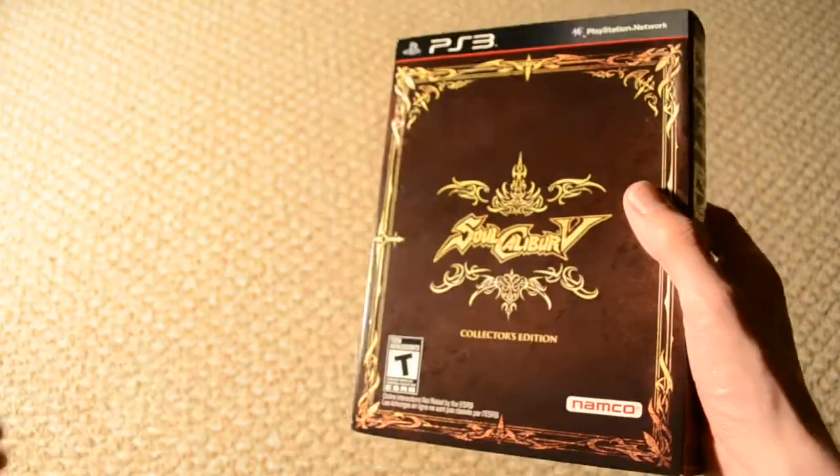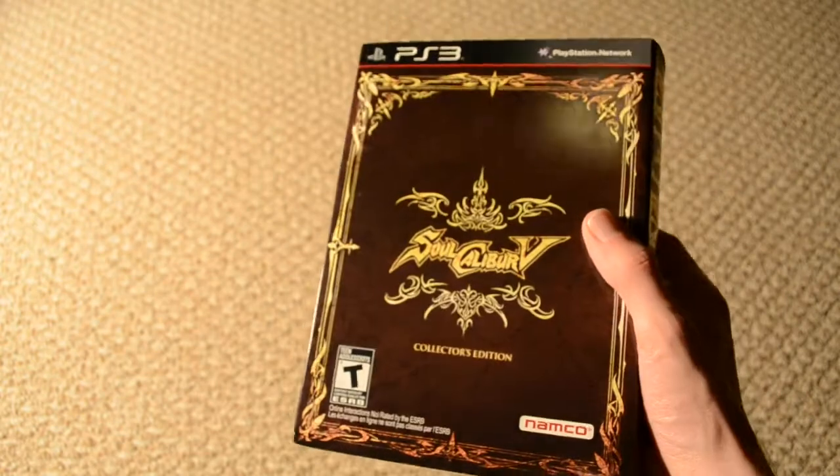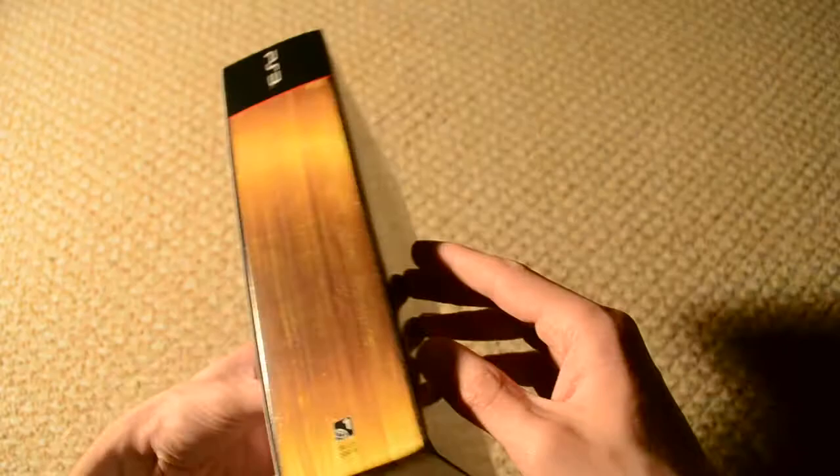Hopefully the first thing you're going to notice is this is a fairly big box, and it looks like a book or a tome, which is pretty sweet.